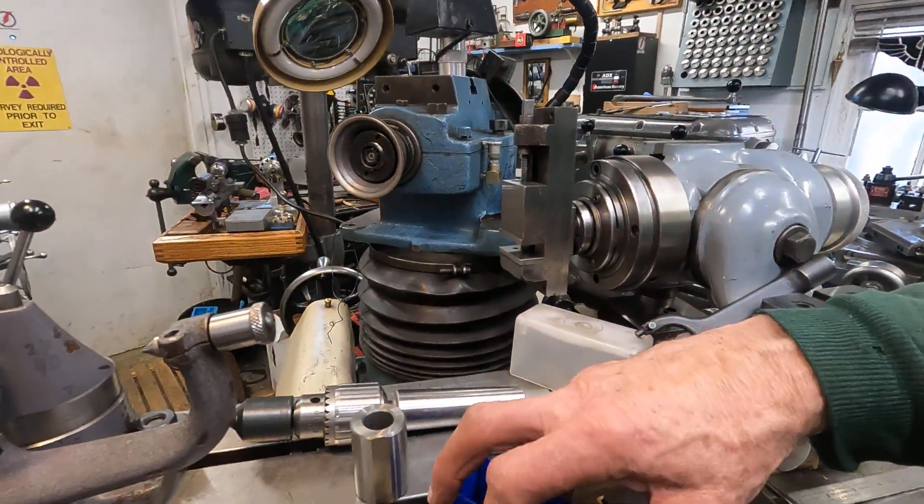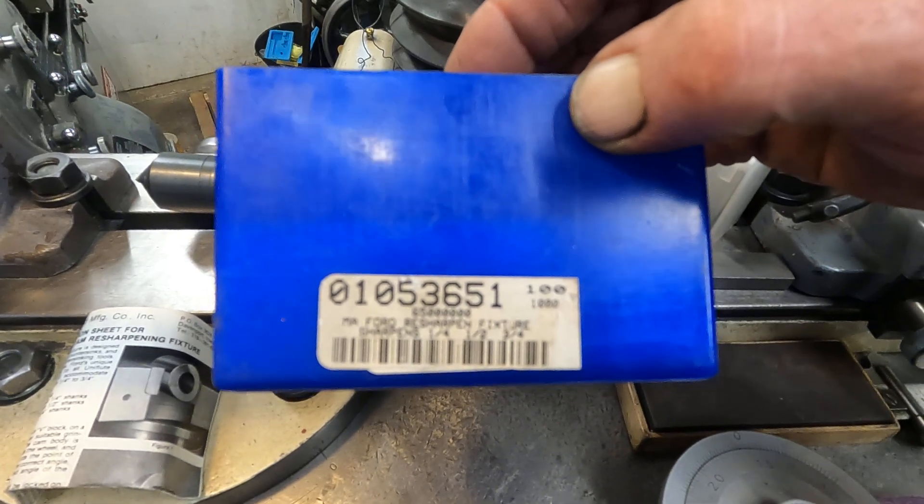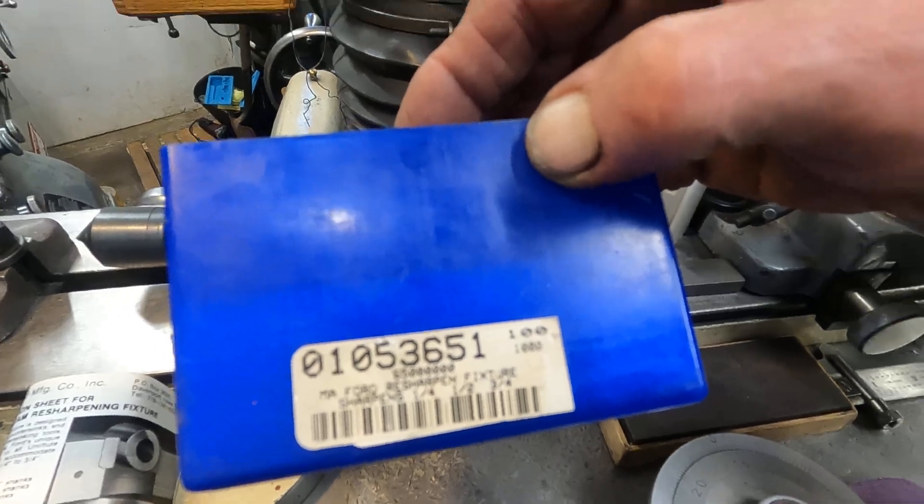I'd like to sharpen my dull countersinks — this is an MSC tool from MSC and it's discontinued, so it's unknown what it initially cost, but I'd expect it was pretty expensive. I've gotten on some people's nerves about how clean I keep my machines, but having machines exceptionally clean is not to impress other machinists — it's for the customer. I found this with Harley Davidson people — they think their motorcycles are their baby, and if you're taking care of their baby, everything should be clean. I'll be back with more.